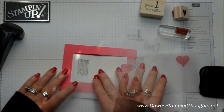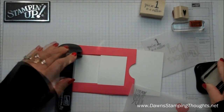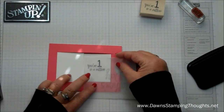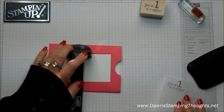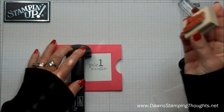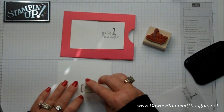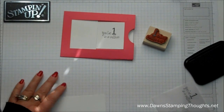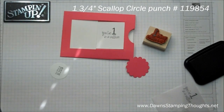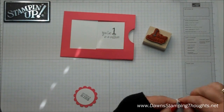So let's go ahead and stamp really quick. I'm going to put this image right here, and then I have a piece of Whisper White. I'm going to stamp 'Sending a Kiss,' and I'm just going to punch this out with the 1⅜ circle punch. Then I have a piece of strawberry slush with the 1¾ scallop circle punch — layer these together and pop the center up with a dimensional.